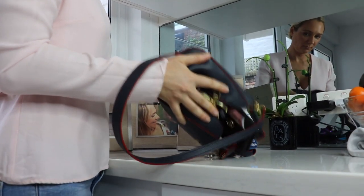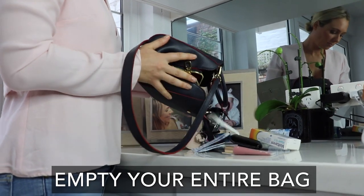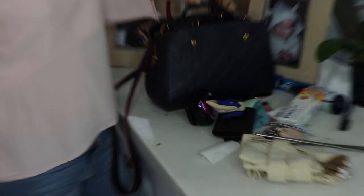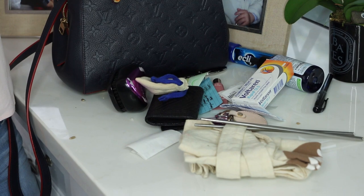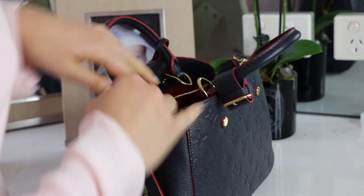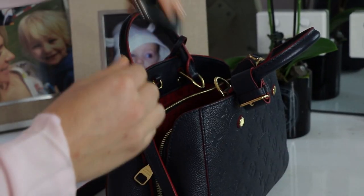My first tip is to pull absolutely everything out of your bag, leave it completely empty, and look at all the stuff that you've been carrying around. The next step is to put back in your handbag the absolute essentials — normally your phone, your wallet, and your keys — and then look at what remains. How much stuff have you been carrying around that you don't really need, or don't understand why it was there, or why you didn't get rid of it in the first place?